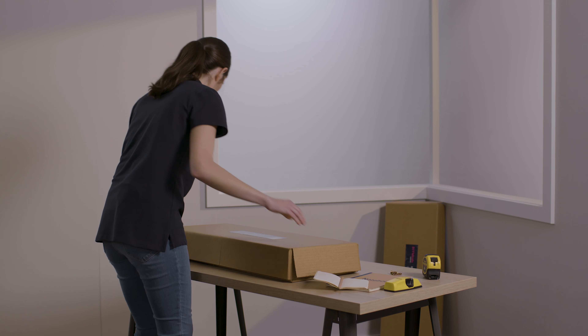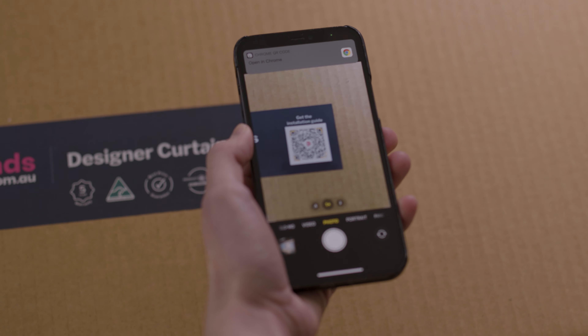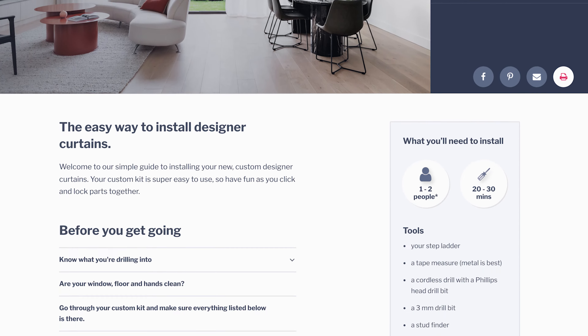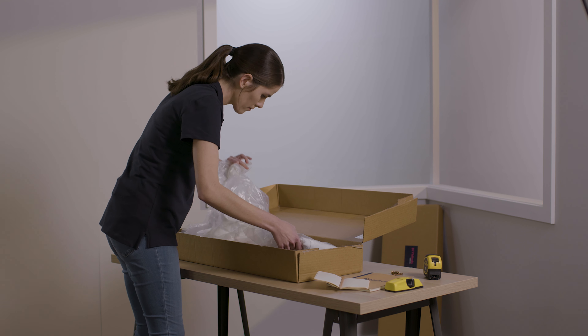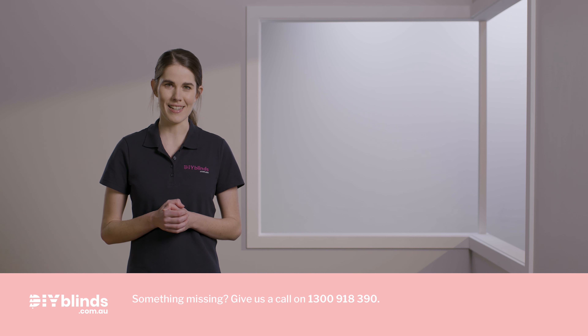Then scan the QR code on your product box. This will take you to the DIY Blinds website. Please make sure all the pieces in front of you match the list on that page. If they do, you're good to go. If not, contact us on 1300 918 390.